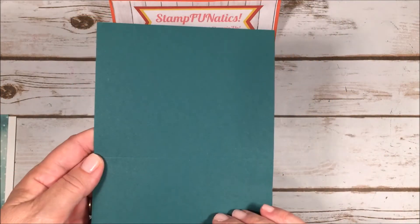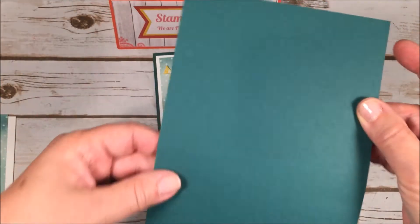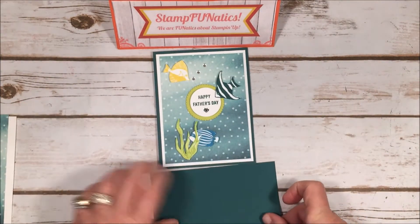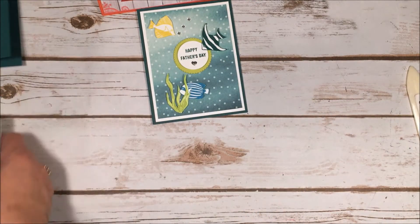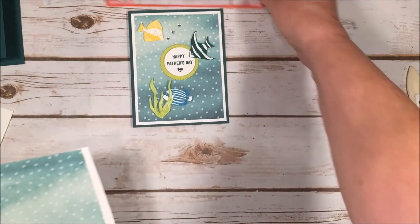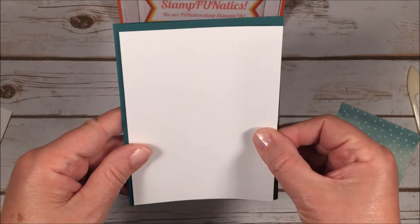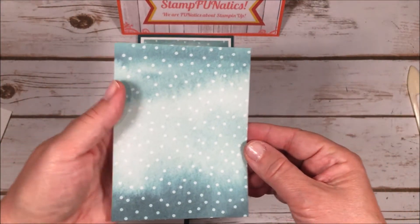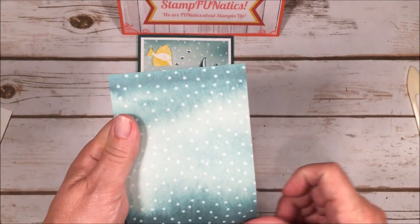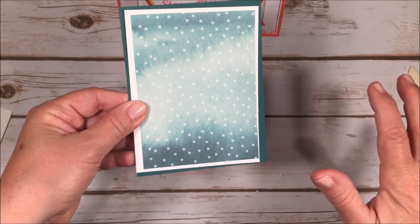For this card I needed a piece of Tranquil Tide for the card base: five and a half by eight and a half, scored in the middle at four and a quarter, then folded and creased with a bone folder. The next layer is a piece of white that's four inches by five and a quarter — cut down a quarter inch from my card size. Then from the designer paper, a piece three and three quarters by five. I'm layering them, with the darkest piece at the bottom so it looks like the bottom of the ocean.